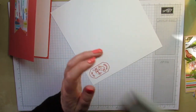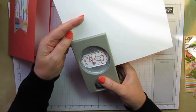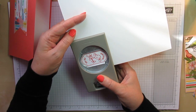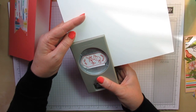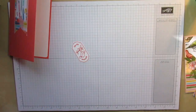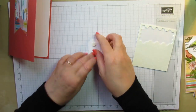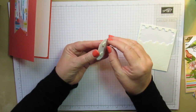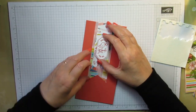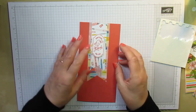I'm bringing in my Timeless Label Punch — which I couldn't remember the name of in my last video because it's new — and I'm just going to punch out my birdie. Just making sure I've got an even border around the outside. I'm going to hold it and have a quick look — yes, happy enough with that. I'm going to grab a couple of dimensionals, pop them on the back, and stick that on the front of my card, kind of in the middle. It doesn't have to be exact at all.